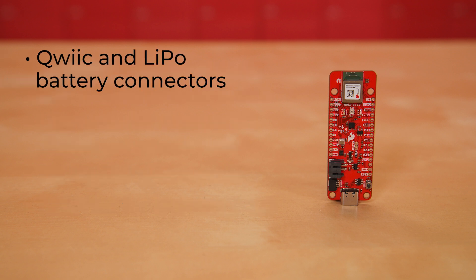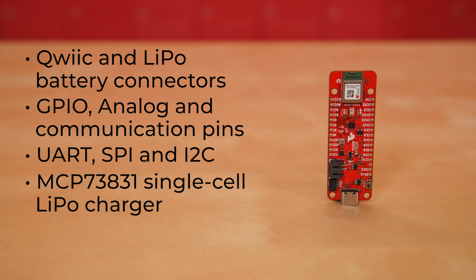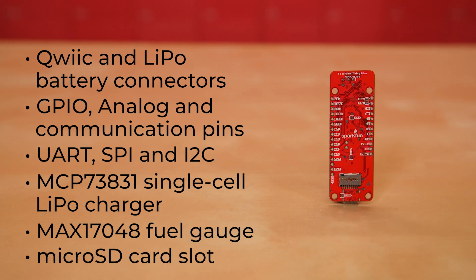This board includes Qwiic and LiPo battery connectors, a selection of GPIO, analog, and communication pins such as UART, SPI, and I2C broken out to the PTH headers. The board also features the MCP73831 single-cell LiPo battery charger, as well as the MAX17048 fuel gauge to charge and monitor a connected battery. Lastly, we've included a microSD card slot for any external memory needs.